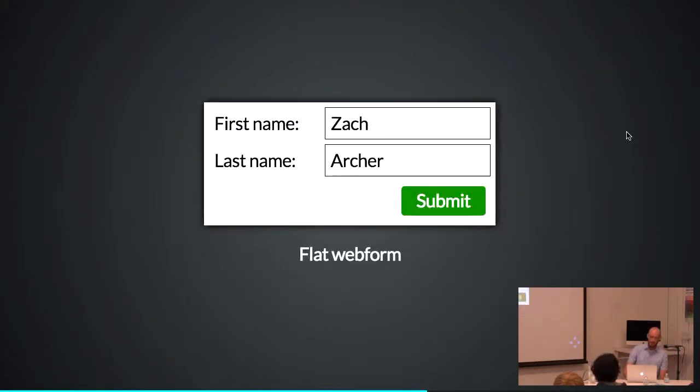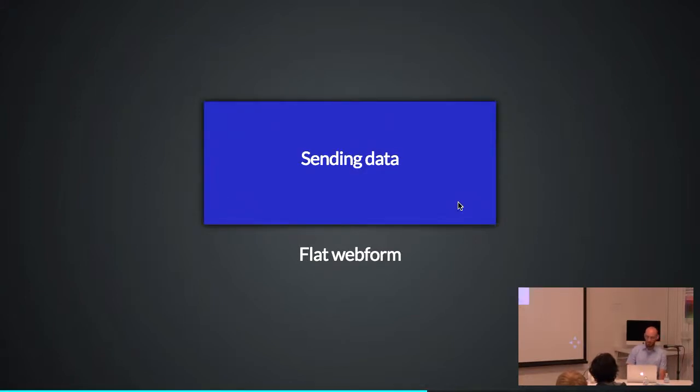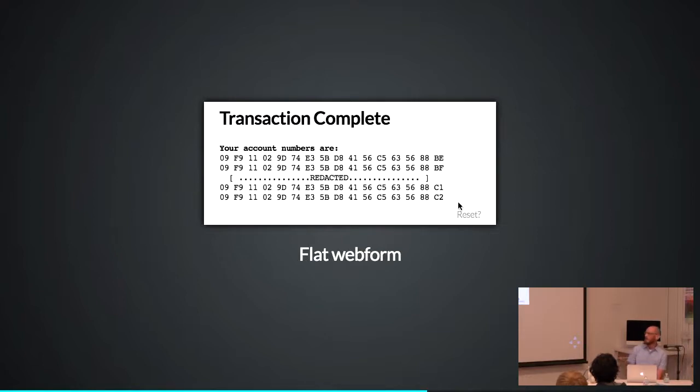This is something I threw in last night after coming home from Teardown. This is an example of how you can use motion, animation, and color to make things feel better. Here's a really basic web form — I put in my first name and last name, click submit, bam, sending data, bam, your transaction is complete. This is kind of like you've put together your application or device and done just the bare minimum — it works, it's fine. But if you blinked during those state changes, you just missed what happened. You're not sure where you are now.